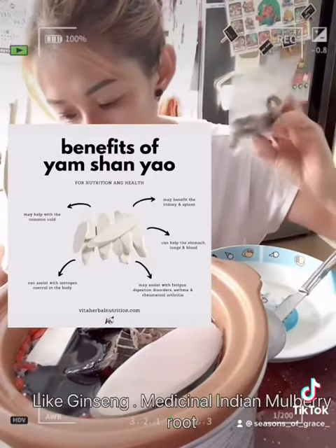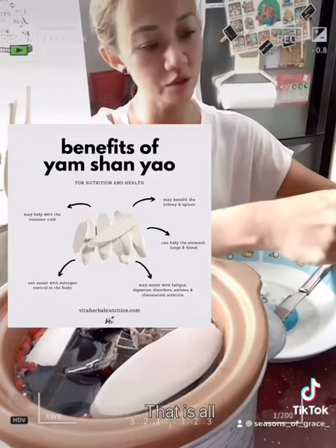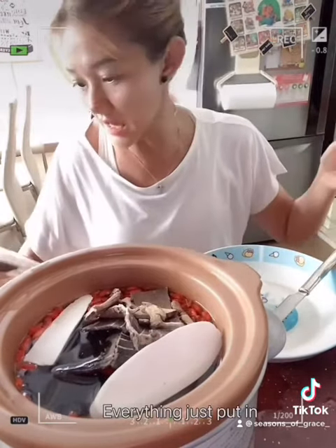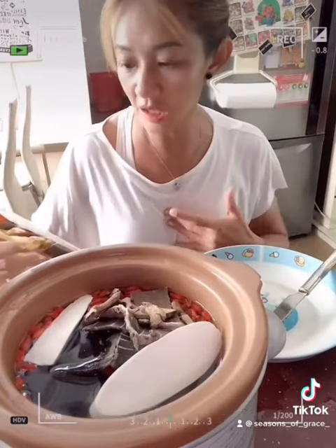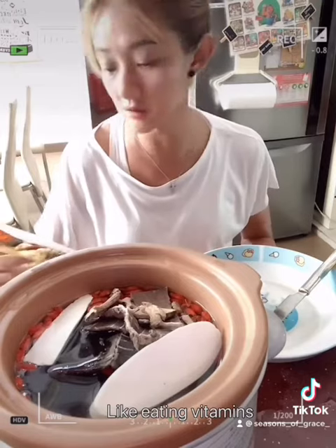This is the ginseng — it should be called the Medicinal Indian Mulberry Root, so I think it's the Mulberry Root. That's all, that's everything — just put it in. The function is that it enhances the eating energy of the kidney, it strengthens the tendon and the bone, so it's very much like eating vitamins that help your bones and muscles. And it relieves rheumatism.